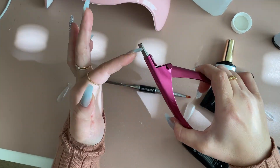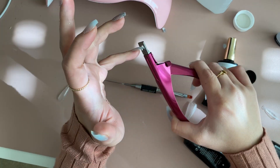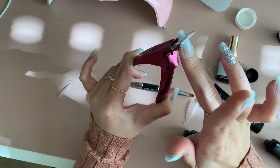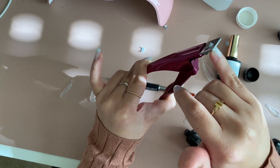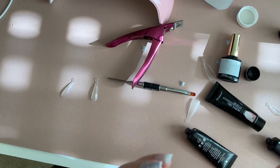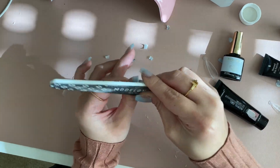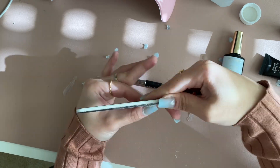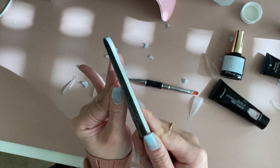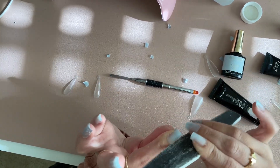Now the nails are done, so I'm going to clip them to my desired length. I got acrylic nail clippers versus regular nail clippers because they're so much easier to use and a lot stronger. I'm cutting them quite a bit shorter than usual since I'll be working this week and need to be able to type. Then start filing and shaping the nails. With the pre-shaped coffin dual forms you shouldn't need to file too much, but with the regular dual forms that come with the kit you'll need to file a lot more.